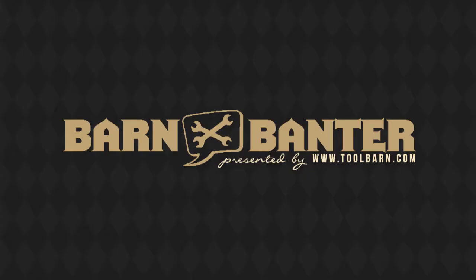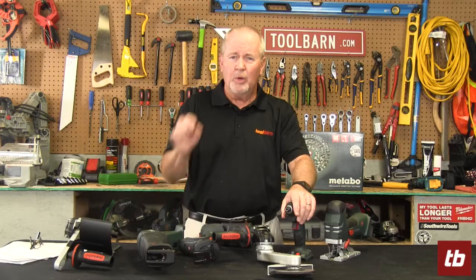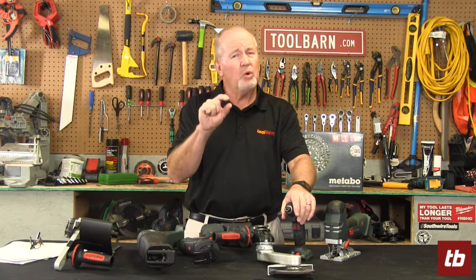Fein makes these and a whole bunch of other types of things that you should check out. We've got them all on Toolbarn.com — really useful, really versatile. Everybody's got to have at least one of these things in their workshop.